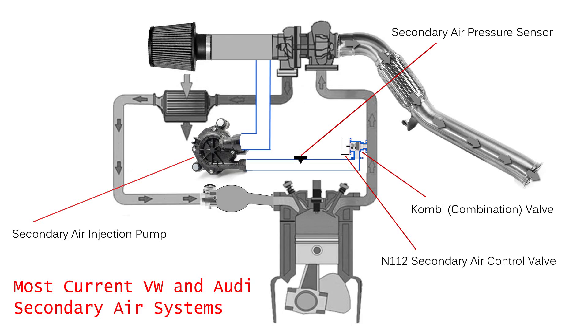Let's take a look at a few specific components to go a little further into secondary air on VW and Audi engines. This is what most Volkswagen and Audi engines use for secondary air: the secondary air pump, a pressure sensor that goes in the hose or pipe from the pump to the combination valve — because that is the pressure side; the intake side doesn't have any pressure, you're just making sure the air coming into the pump is clean. And then you have the combination valve and the N112 valve.